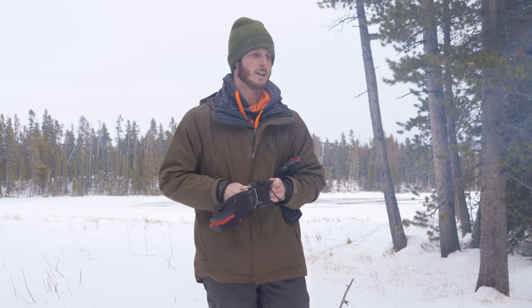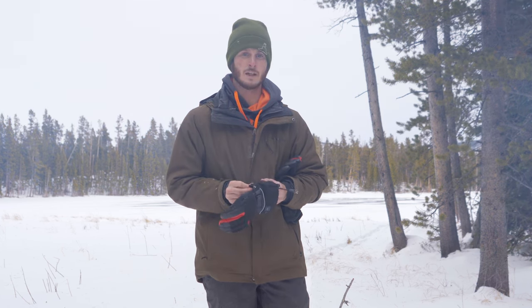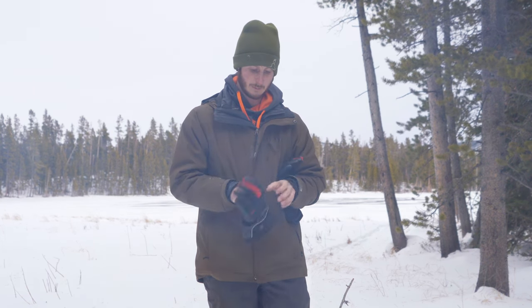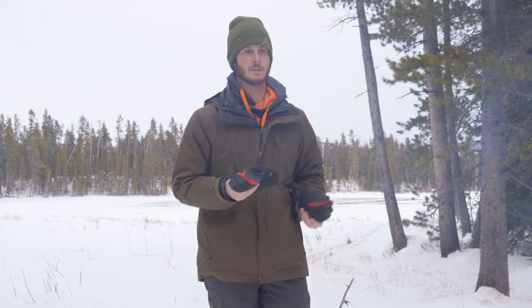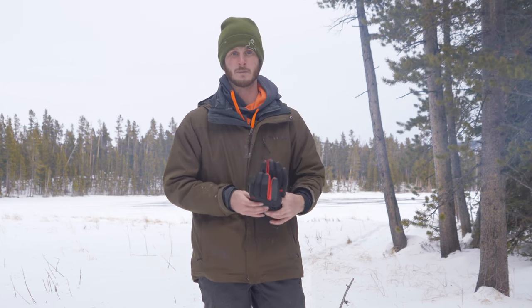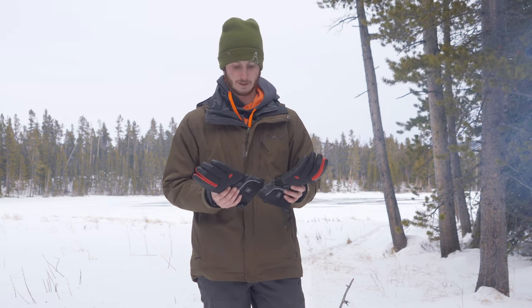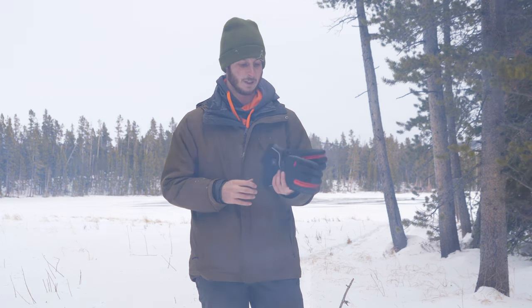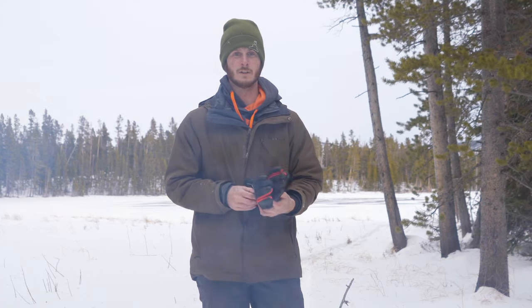Basically all my camera gear is chargeable through USB now, so I can carry a battery bank with me and usually get multiple charges off of a lot of my camera batteries. That's kind of a new thing coming into a lot of portable technology and it's extremely useful for the long trips that I like to go on.